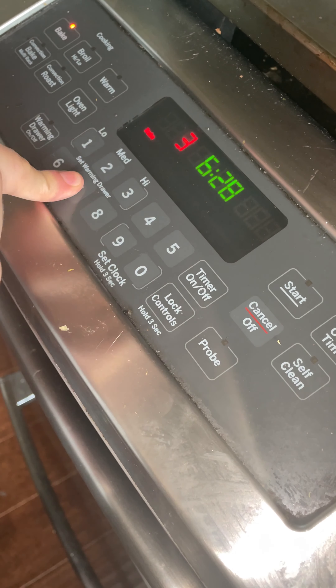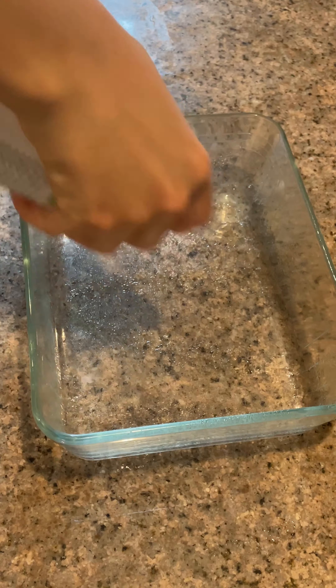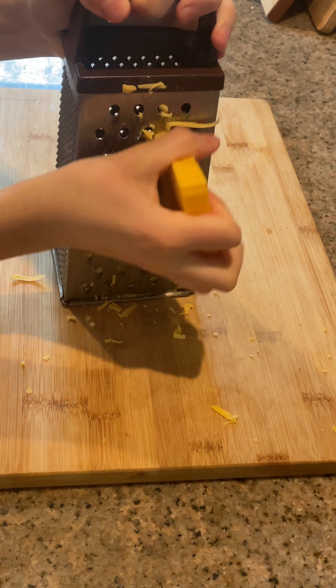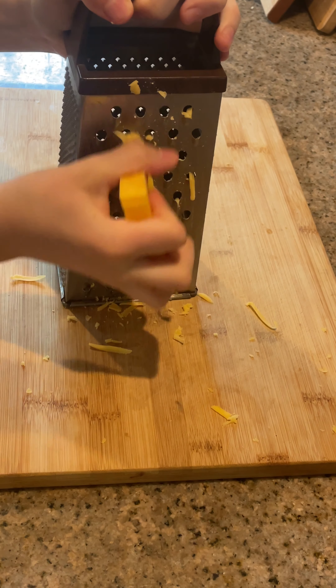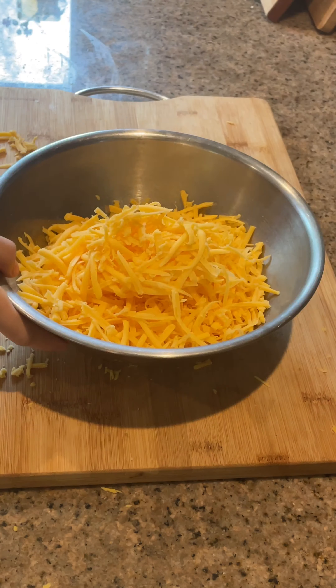First, preheat your oven to 375 degrees Fahrenheit and grease a baking dish. Next, grate 12 ounces of cheese. I use sharp cheddar. Place your cheese in a bowl and set it aside.